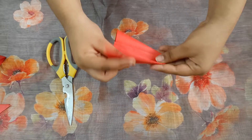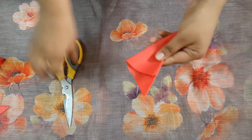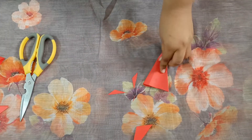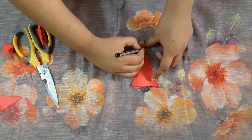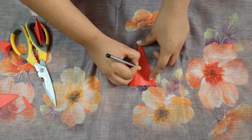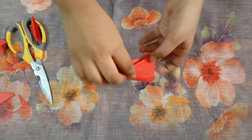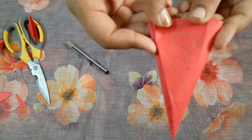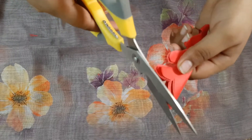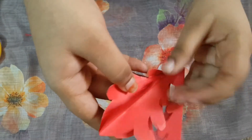Fold this, then cut the extra part. Now we have to draw on this like this, and after drawing, we have to cut it.